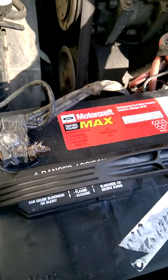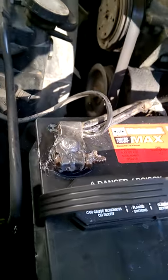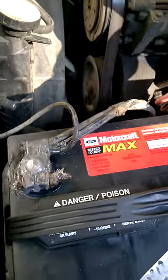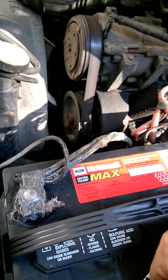Ordinarily it's not a problem — I take care of it — but I didn't do it this last time. Anyhow, long story short, I got this nice new Motocraft battery. I love Motocraft batteries. I've used them for years and I've had awesome luck with them.